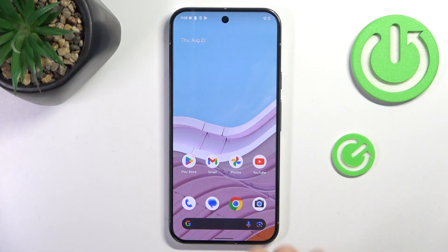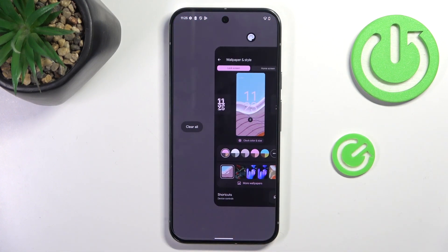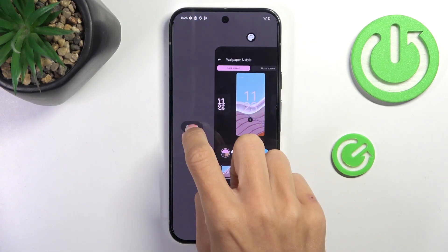All you have to do is slide your finger up and hold it for a while. Here we've got all the apps that are currently active, and then just tap 'Clear All'.